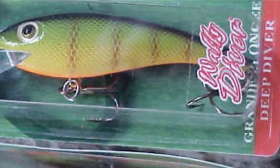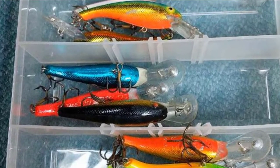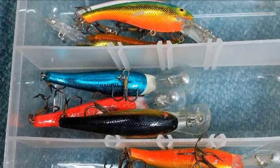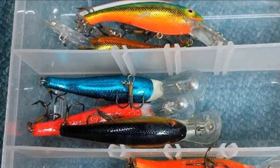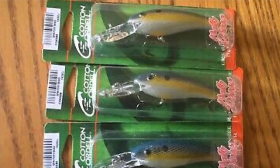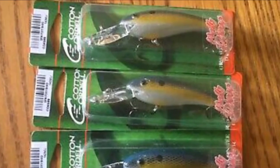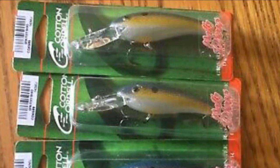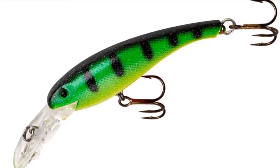The lure's slender profile allows for the tight wiggling action needed to trigger big bites, but when you stop reeling, it sits motionless for an irresistibly vulnerable presentation. There are two sizes to choose from: 2.5-inch or 3.8-inch. The smaller lure dives 8 feet on the cast or 11 feet when trolled, while the larger version can reach 11 feet on the cast or 18 when trolled. Whichever size you choose, treble hooks ensure that when the walleye strikes, you are granted an effective hook set.